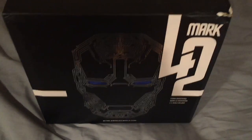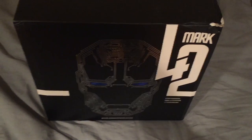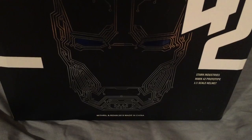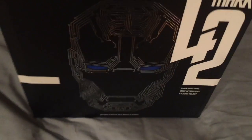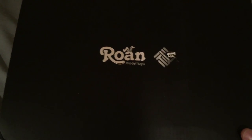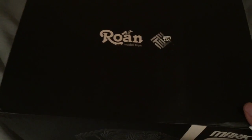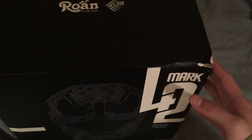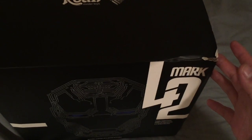Especially for you Marvel fans, here is the Mark 42 one-to-one scale wearable helmet. It's licensed by Rhone X Logger Toys — I'm probably butchering the name, so I apologize for that. This is the box it comes in. It was shipped from China so the box is pretty beat up, but other than that, that's the box.